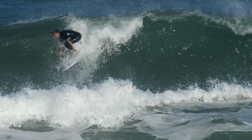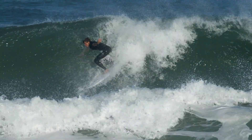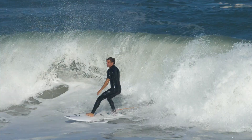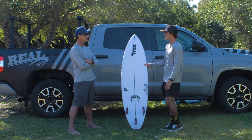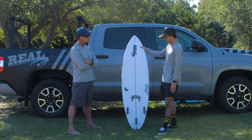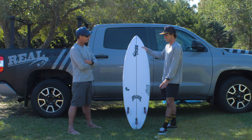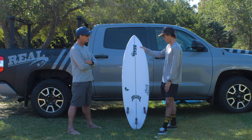Normally you'd look at a board like this and expect it to be a five-fin, but this is a dedicated thruster. How did that feel on those big days? It's kind of different for me — I typically ride a quad on a day like that. But the dedicated thruster worked really well. I had no issues and actually really liked it coming out of the barrel and being able to do some turns with three fins versus four. They really nailed it with the design of this one. I look forward to taking it on pretty much every trip.